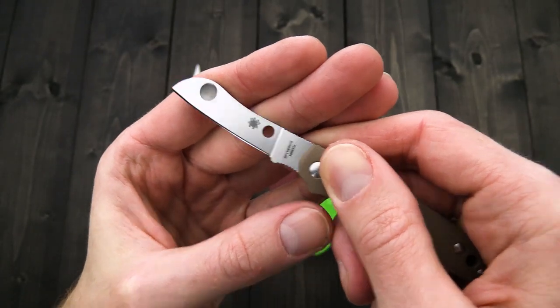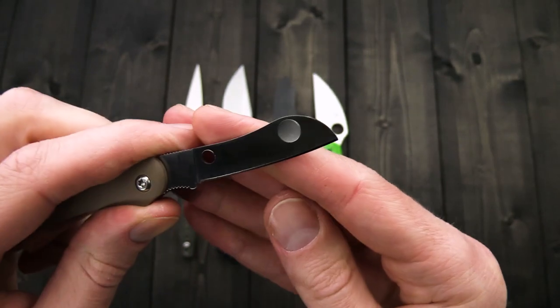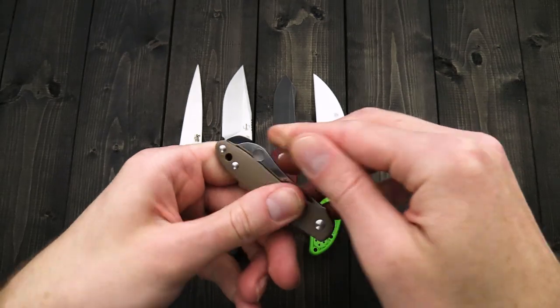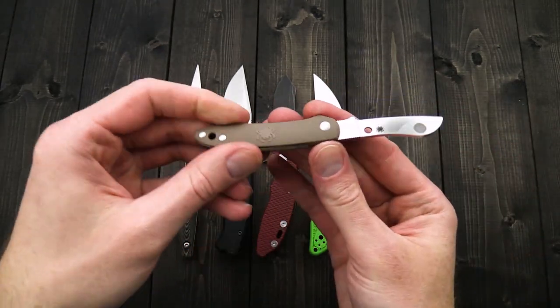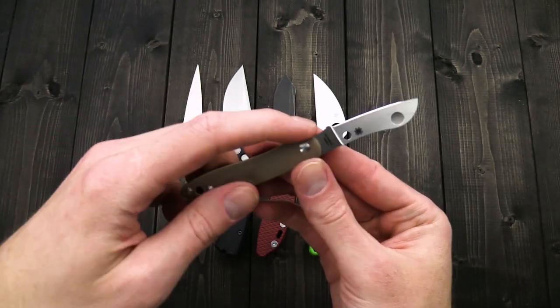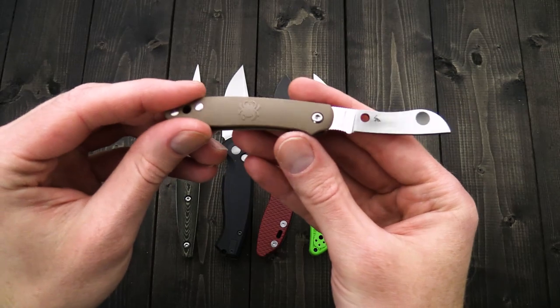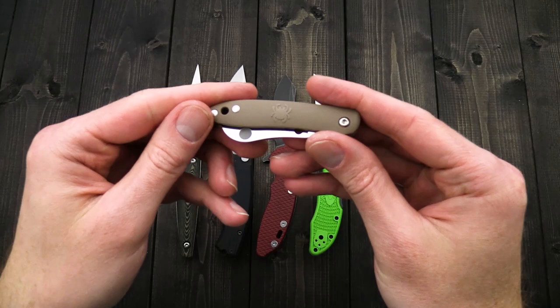You've got a full height flat grind, Böhler N690Co — a nice serviceable stainless steel for daily carry — and the double divot opener. You can see you've got two divots on the blade for two-hand operation, a full finger choil, and a nice hole for lanyard attachment. This is great for shirt pocket or fifth pocket carry.